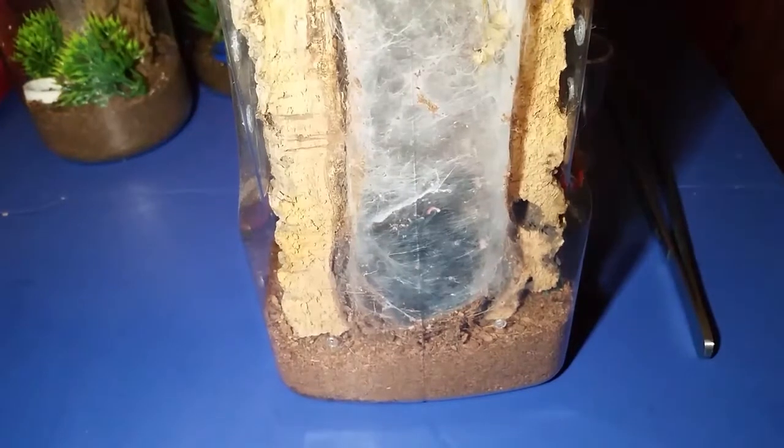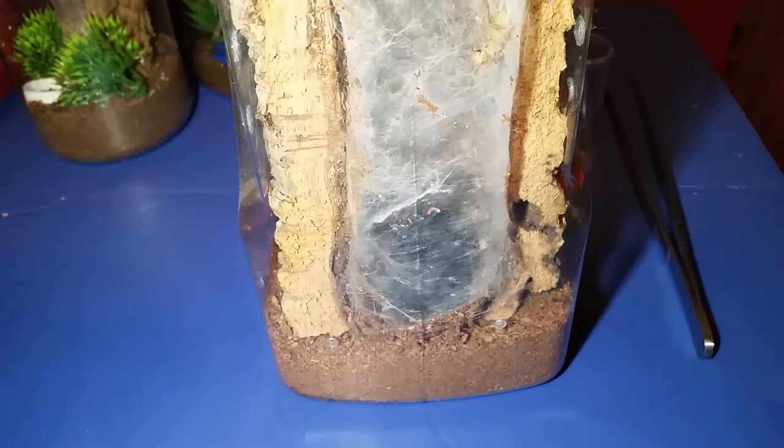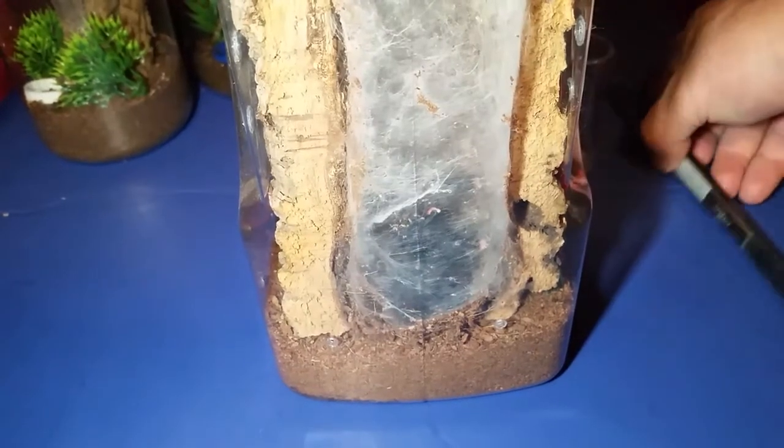Extremely timid, actually. I'd really like to see him eat — he molted a few weeks back. The cricket's just going to sit there. It's difficult to film through these Mainstays enclosures. They're good enclosures but not the greatest to film through, especially when they web along the outsides — that takes the clear plastic to opaque. It won't be much different in the acrylic enclosures either, but they'll be a little bit bigger so there'll be more room for these guys to move around.